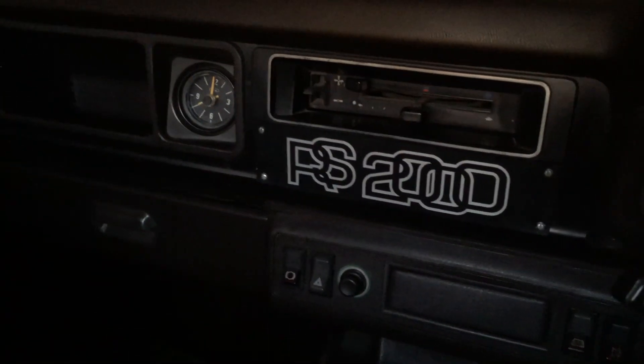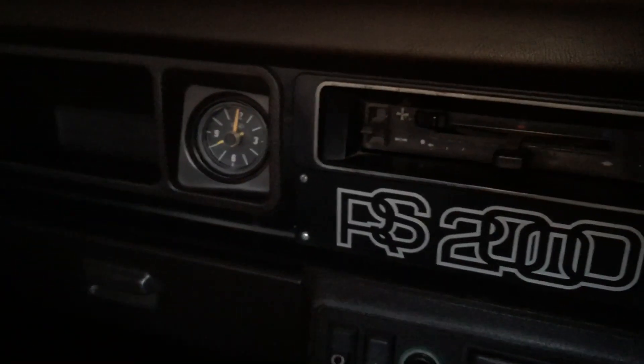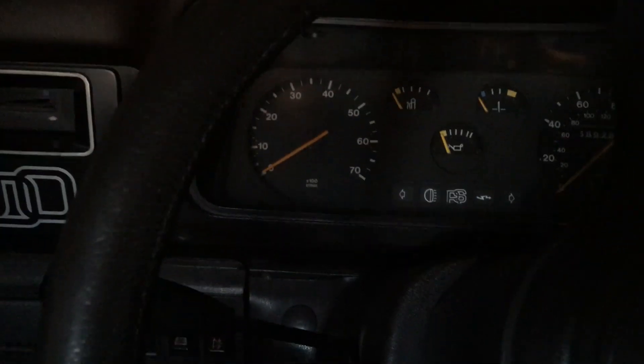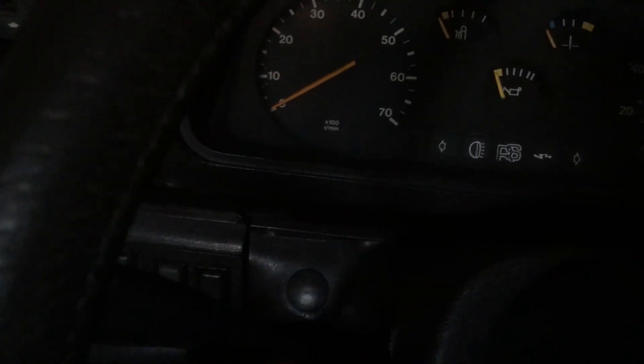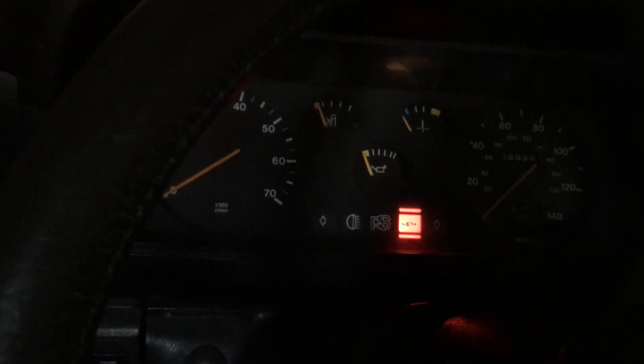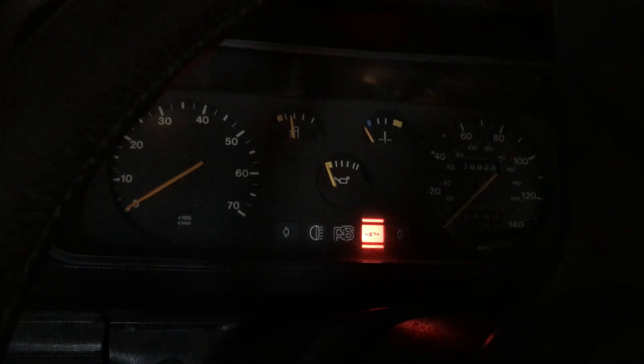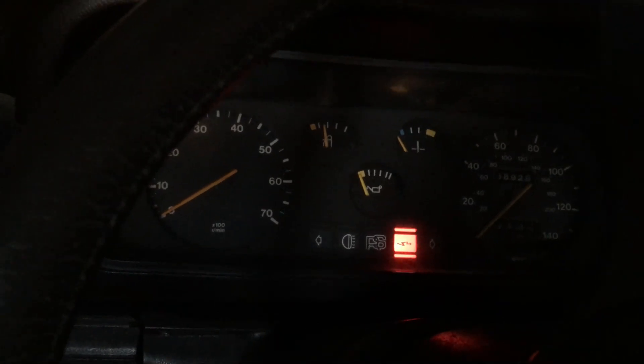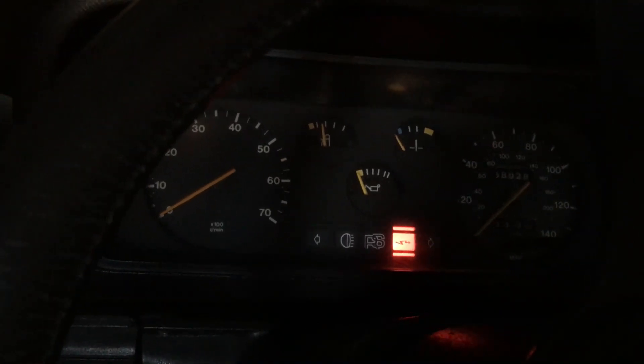It is fully charged though. There's a noisy clock that keeps thudding. There's no choke on it - that blanking plug there is where people used to do choke conversions. I'll get the engine turning first, which will pump fuel up to the carbs because it's a mechanical fuel pump, and then I'll give it a few squirts on the old gas pedal. Here goes.